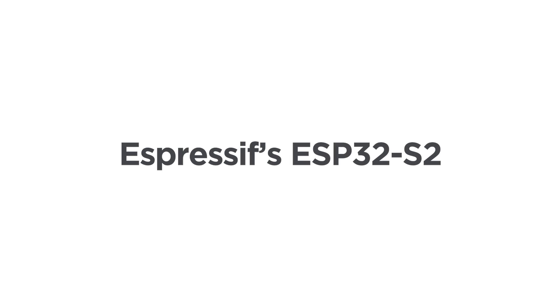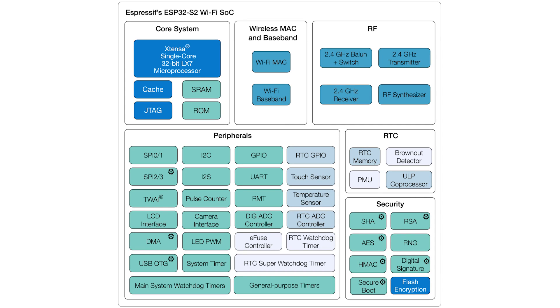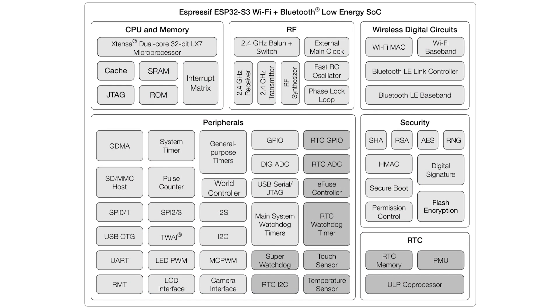There are currently two versions in the S series: the S2 and the S3. The S2 is a single-core processor that only supports Wi-Fi, not Bluetooth. The S3, on the other hand, is a dual-core microcontroller that supports both Wi-Fi and Bluetooth 5, and it comes with more embedded flash memory than the S2.